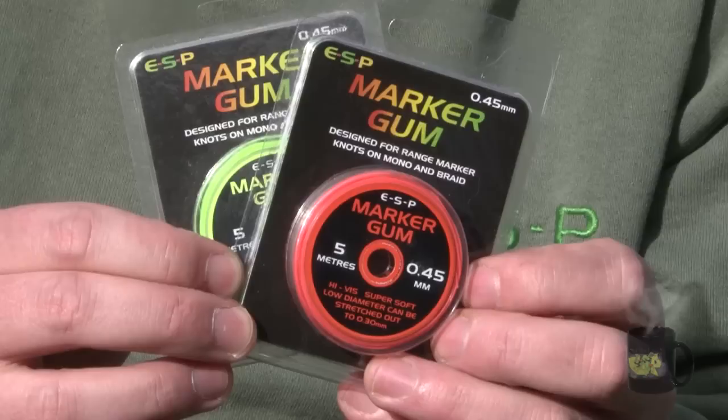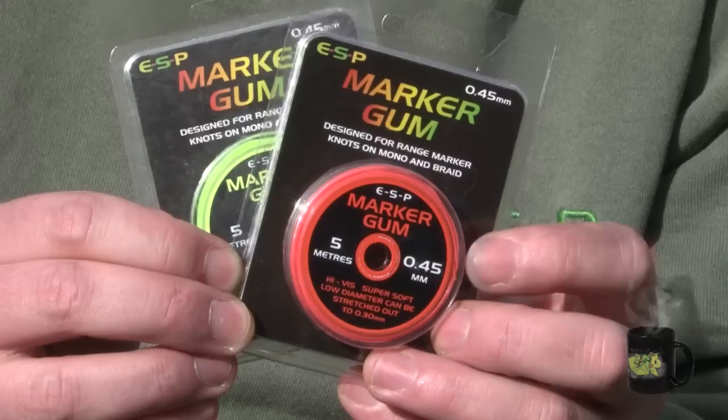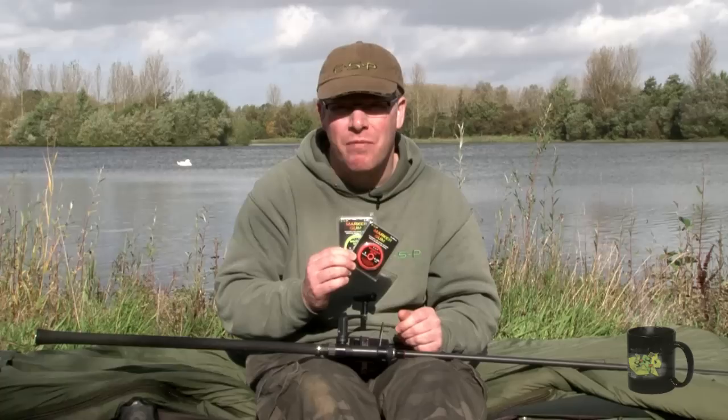I've got an interesting little product to show you today — ESP Marker Gum. It's designed for tying range marker knots when you're clipping up and casting precise distances, and it's an excellent alternative to pole elastic or insulation tape.